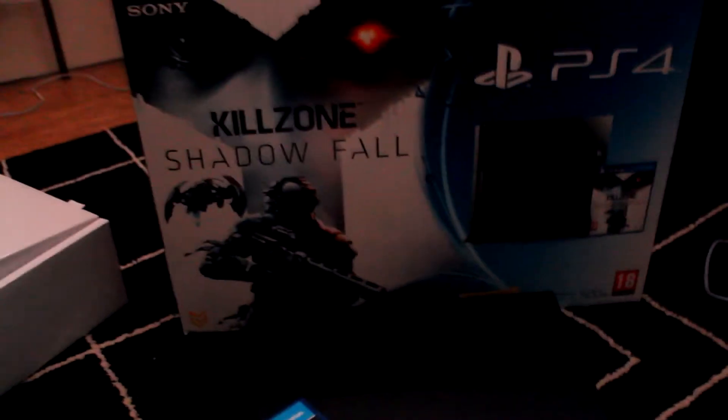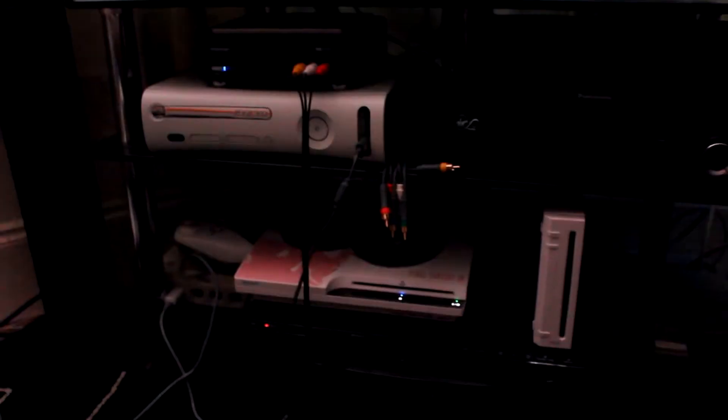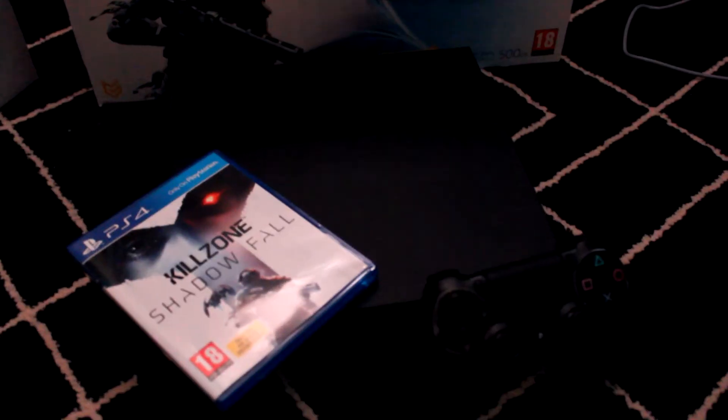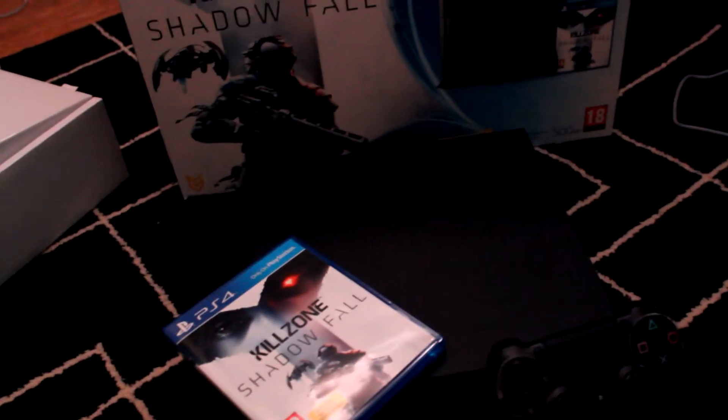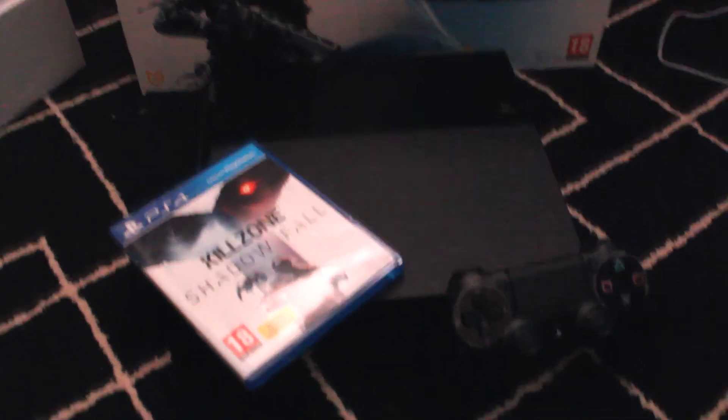That's it — so I'm gonna set this bad boy up. There you have it guys, that's my unboxing of the PS4. I really like the artwork on the box because of the Killzone — it's pretty neat. I just need to find a place to put it, most likely here. Super hyped about the console, checking out the new interface and all the upcoming games. I've only got Killzone at the moment but I'll be getting more soon, though they do cost quite a lot.